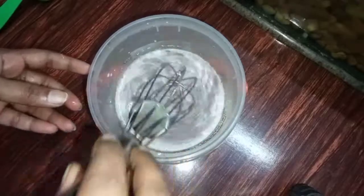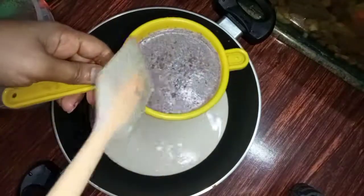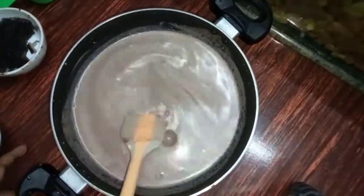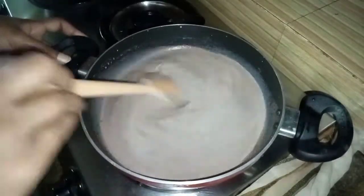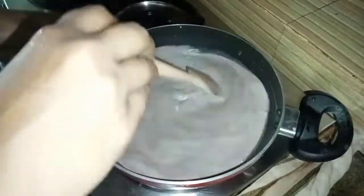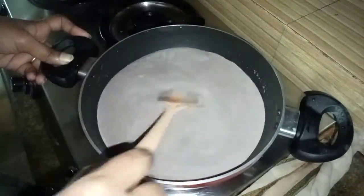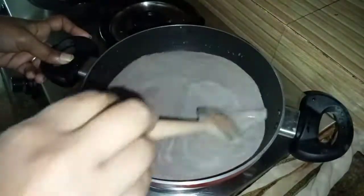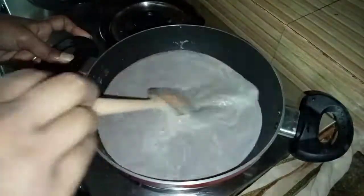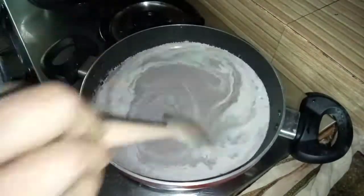He is cooking the corn flour. It is also a very good thing to eat. I will cook the cocoa powder in a pan. I am going to mix it on a medium flame and then on a high flame.